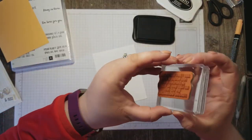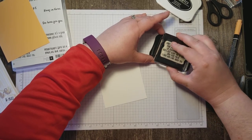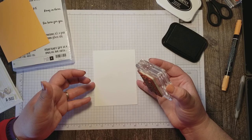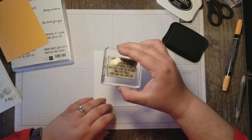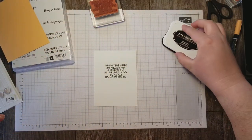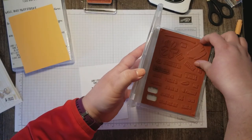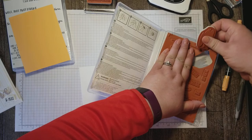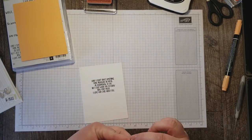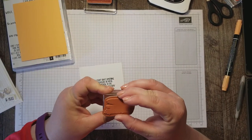I'll have all the layers measured and dimensions for all the layers in my blog so make sure you check that out to get all the measurements. My blog is www.countrycardsbyrose.com. I'm going to stamp this in the center near the top of my layer, and I want to bring in just a little splash of the peekaboo peach from the front, so I'm putting this on a peekaboo peach layer that's going to go behind this.